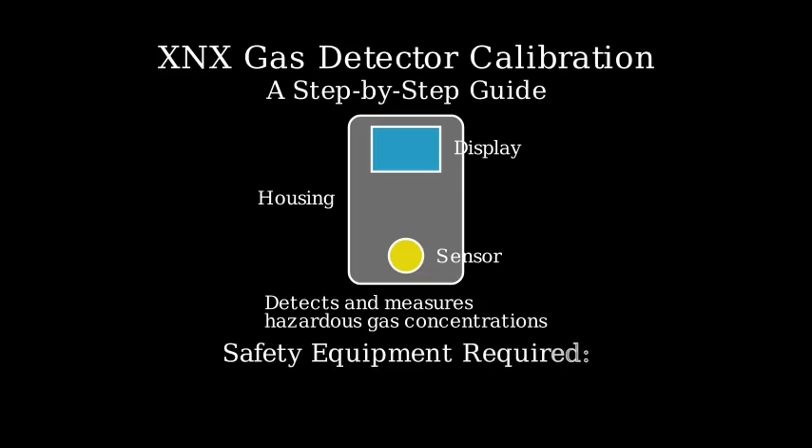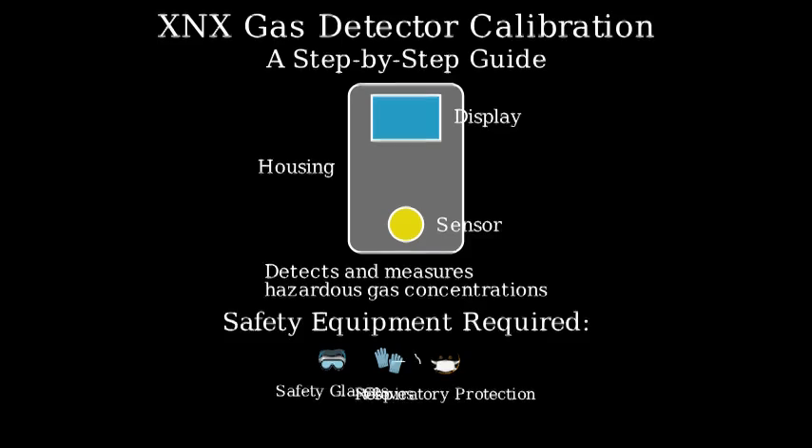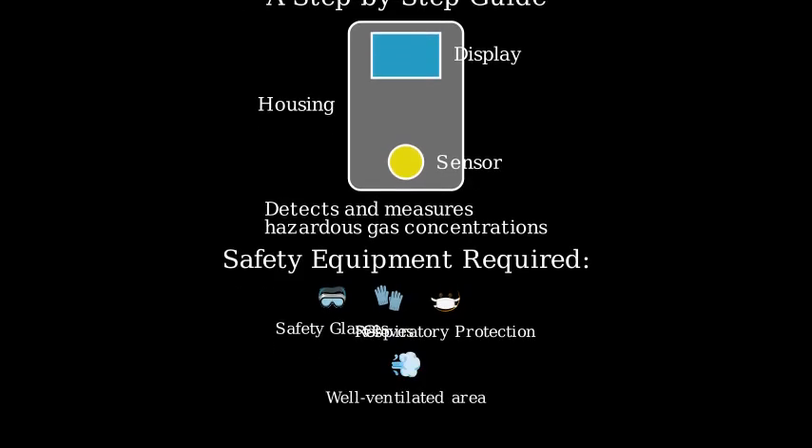Before we begin calibration, let's review the necessary safety equipment. You'll need proper PPE including safety glasses, gloves, and appropriate respiratory protection if required. Always work in a well-ventilated area.